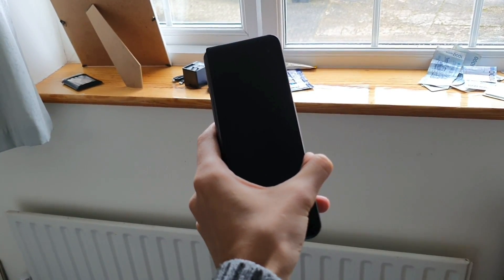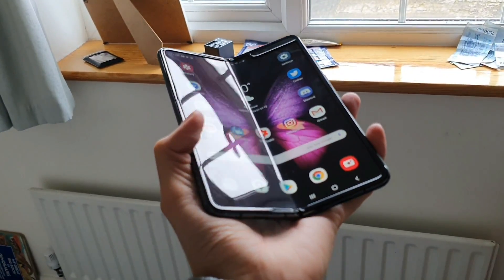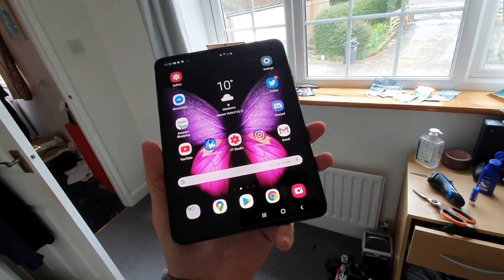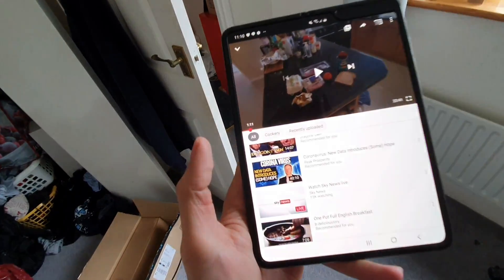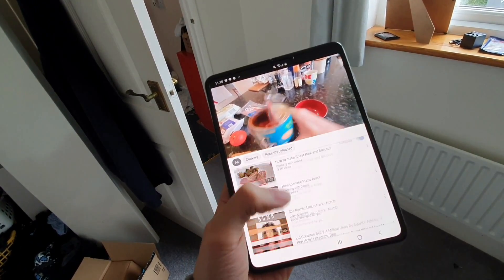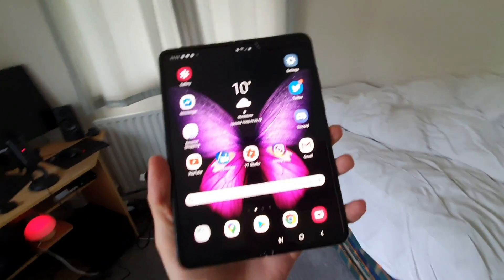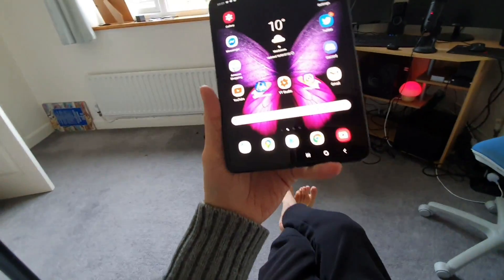And if you want to make this screen bigger, all you have to do is open it like this. And then look at that — that's really nice. We've just transformed our tiny phone, which had a very small screen on the outside, into this massive screen which is kind of like a mini tablet — a bit like the iPad mini, but not as big as the iPad mini. Isn't that really cool? You can carry on doing what you were doing on the smaller screen — it just seamlessly carries on. And you can watch YouTube, put it into landscape mode.